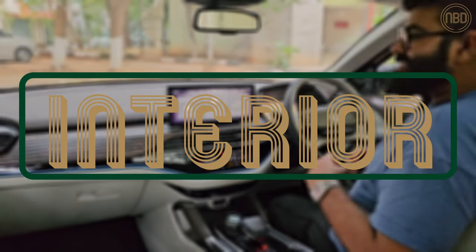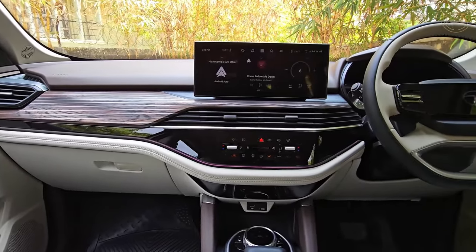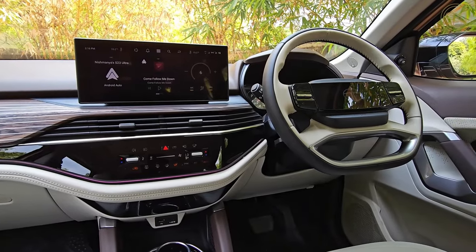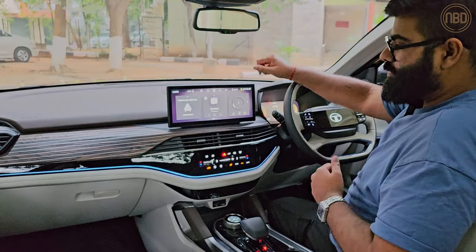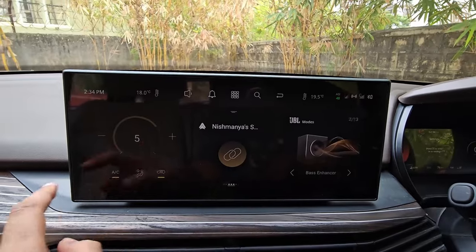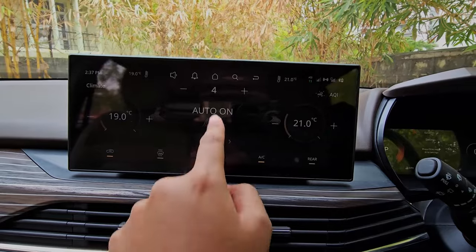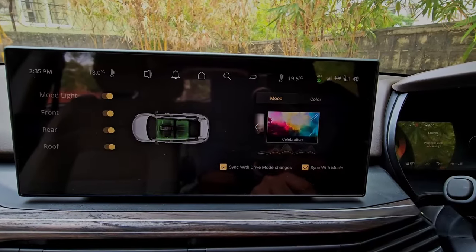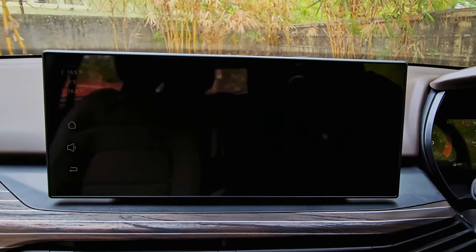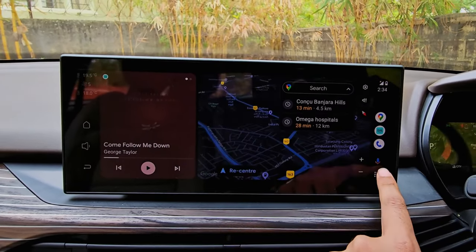In the front seats you can see exactly where Tata has spent most of its time tinkering with the Safari facelift. You get this new touchscreen infotainment system — a 12.3-inch unit only available on the top-spec car and it is extremely slick to operate, quite responsive. It's got your AC controls, mood lighting settings accessible from here, and of course wireless Android Auto and Apple CarPlay. I'm connected on Android Auto right now and you get your maps, music app — all that stuff.